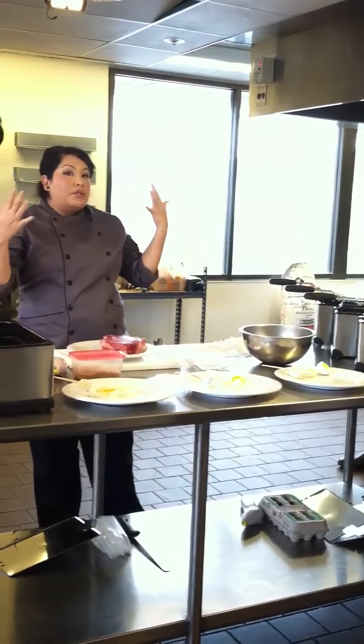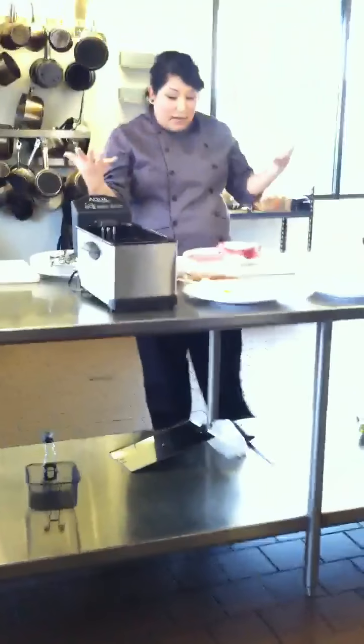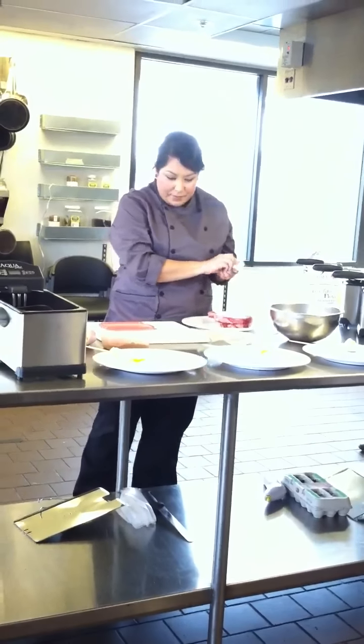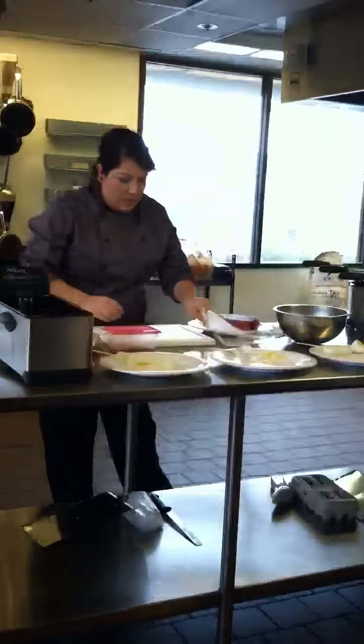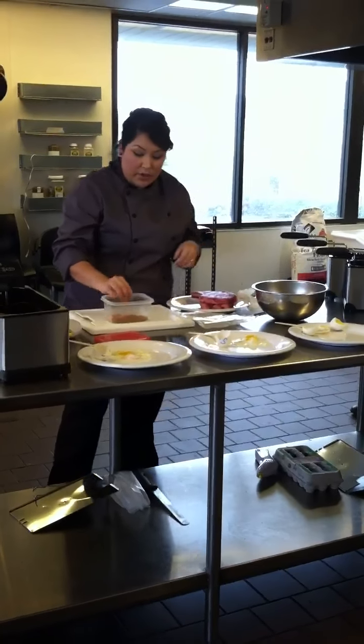So I'm going to demonstrate a steak, and you guys get to taste it. We're going to do a dry rub on the steak — I have some rib eyes here. I have a dry rub, and you guys get to take home the recipe. I like it most on beef, but you can use it on pork too.